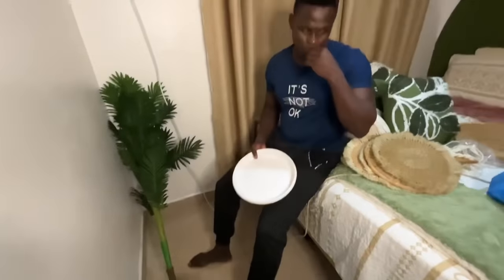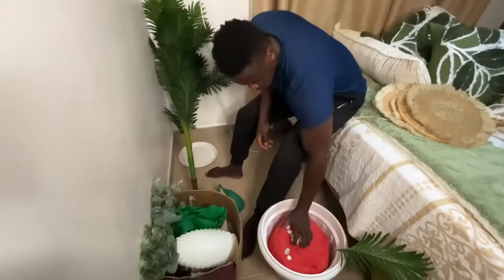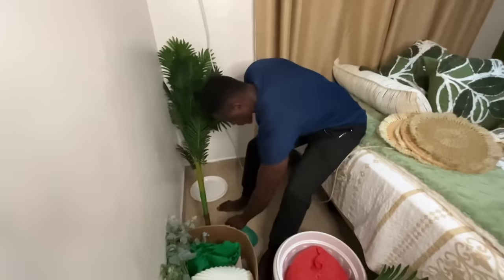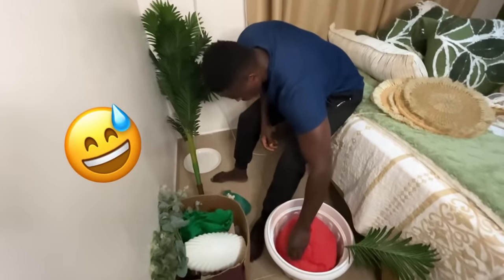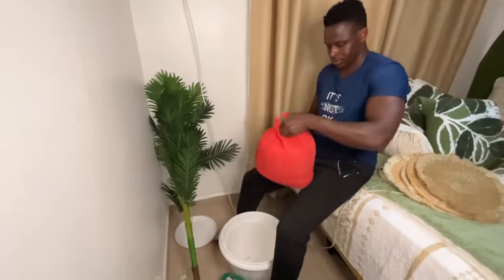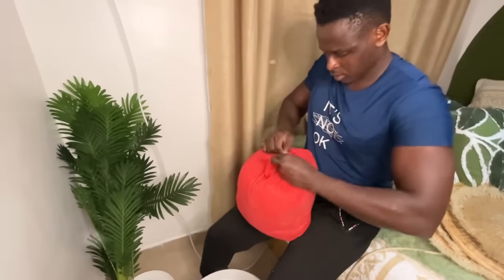So guys, before we continue putting baskets on this wall, we're going to assemble this plant. It's obviously a fake plant — those are the only ones I can keep alive. Corey is going to assemble the tree right now.